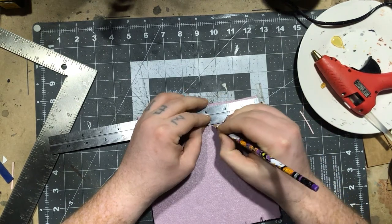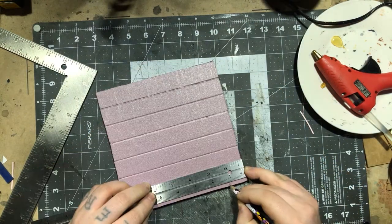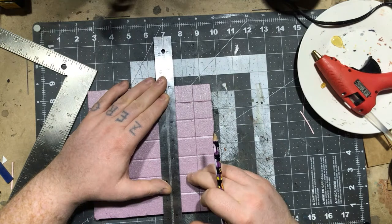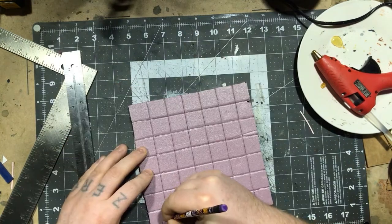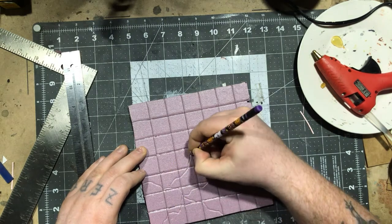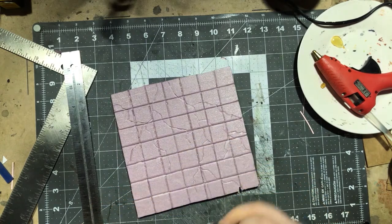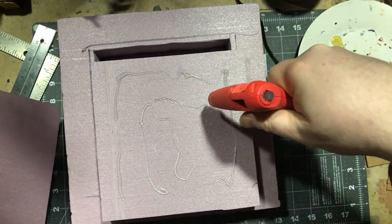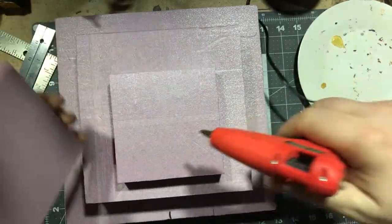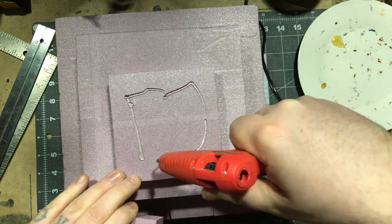Marking one-inch squares with a dull pencil and then using that same pencil to draw the lines into the foam — you don't have to push very hard. I drew a couple of random lines to make them look like cracks in the dungeon tiles, and this worked really well. This is probably the nicest piece of foam dungeon tile I've ever made. Then I started gluing all the layers together — two layers of each size making up the outer dimensions of the ziggurat, hot glued together.